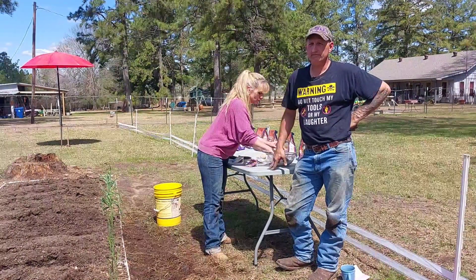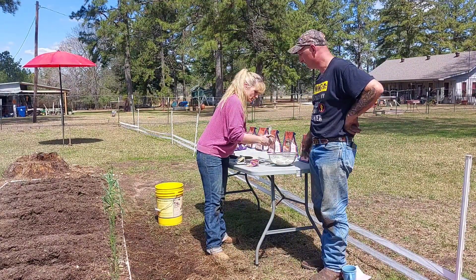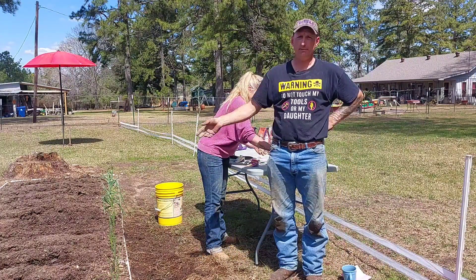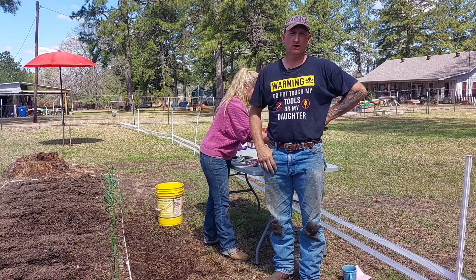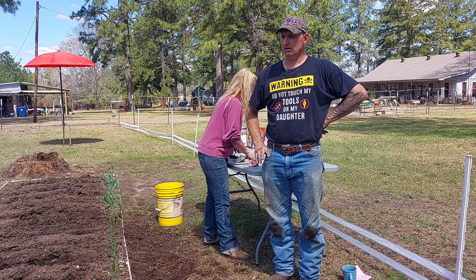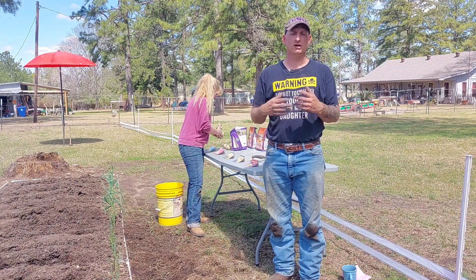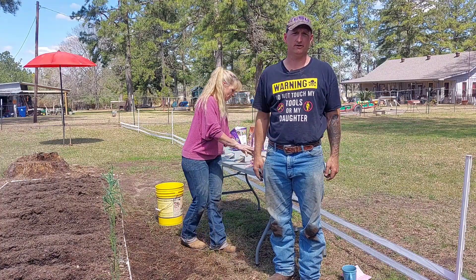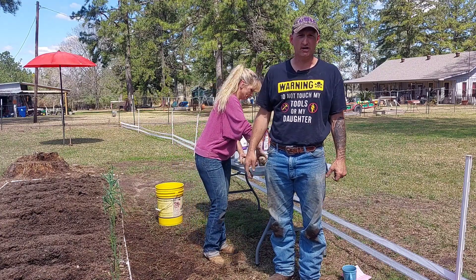We've got this bed full and we have more potatoes than it's gonna fit in here as you can see on the table. We're not gonna make y'all watch all that — y'all get the gist of it. We're gonna backfill these and give you a finished picture at the end. Leave comments down below if y'all do something different — we'd love to hear how y'all do stuff. This isn't just our channel; it's for everybody to learn together.